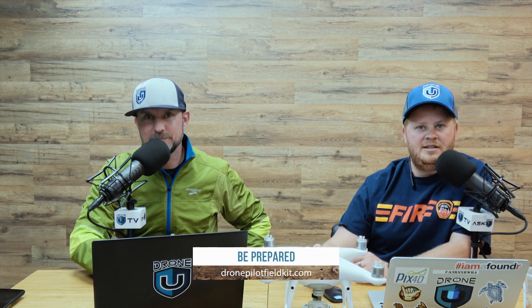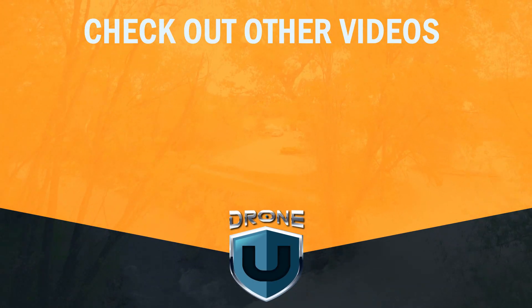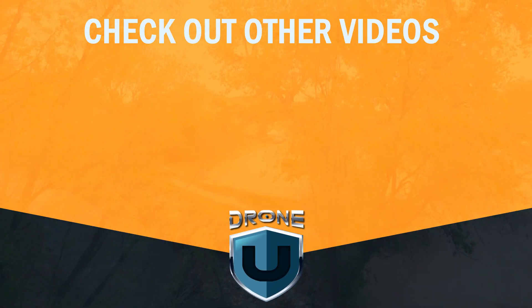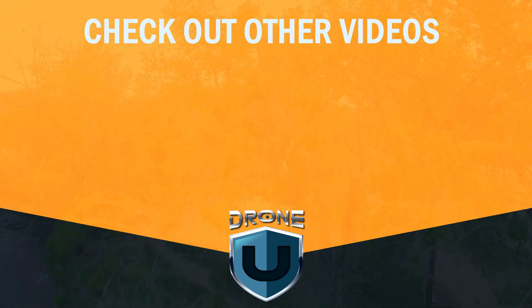All right, that's going to do it for us today. Thank you for being with us and listening. Please leave us a review, and please comment on the Remote ID. My name is Paul, my name is Rob — this is Ask DroneU.